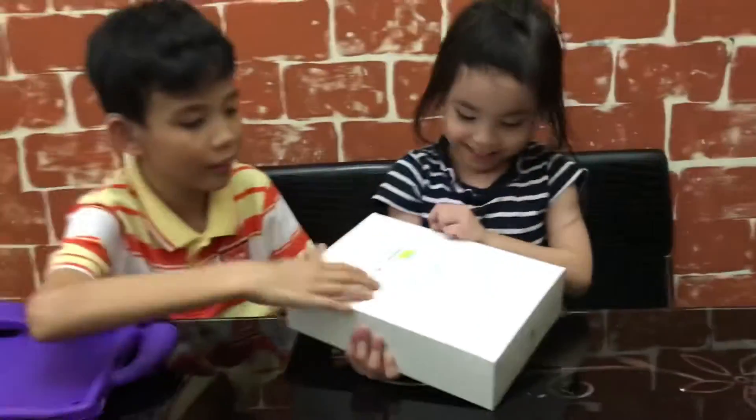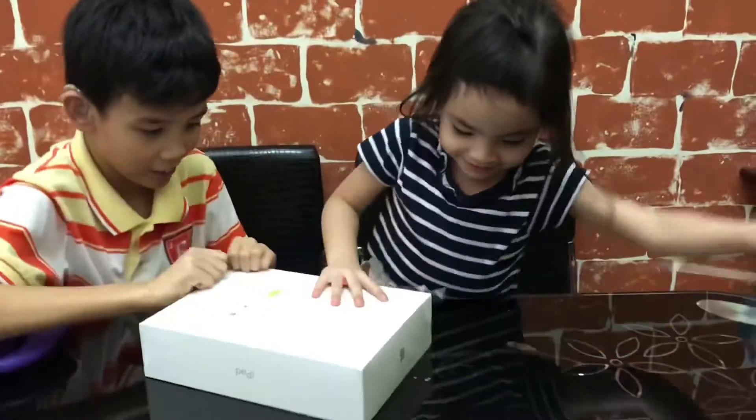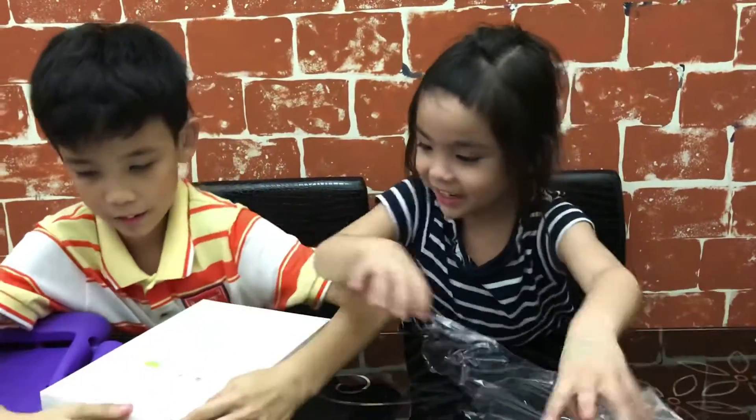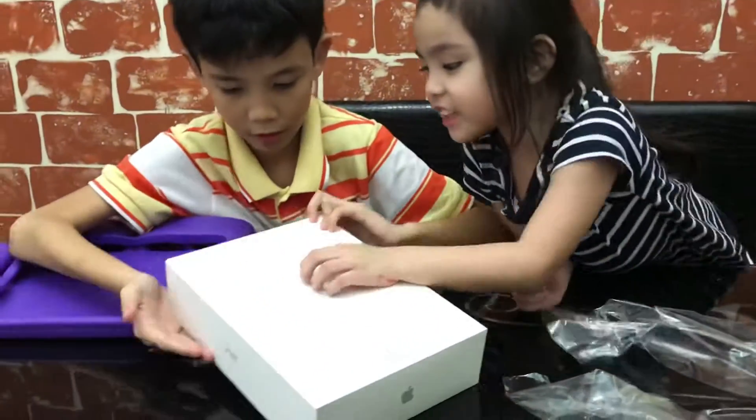We're going to read! Hey, I got this! There it was! Whoa! I can't even just watch it!